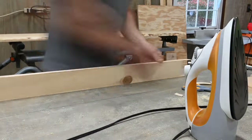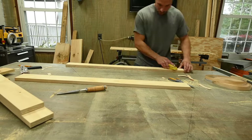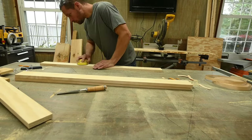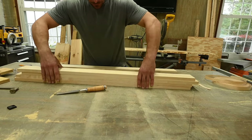The edge banding will slightly hang over the plywood — it's just a tad wider — so you'll want to sand the edge of them really lightly just to get them evened up. Then I installed the uprights like the rest of the boards.